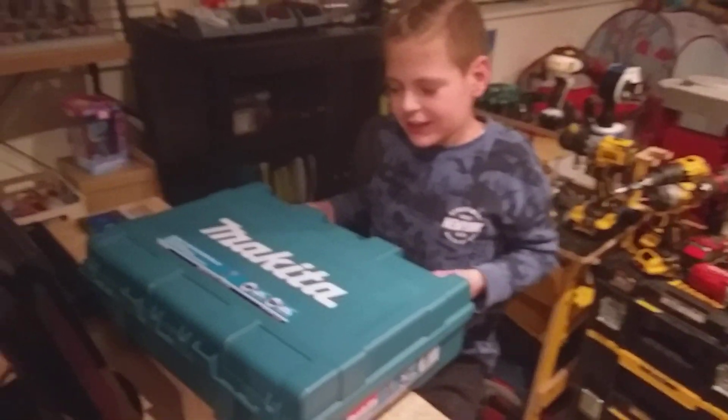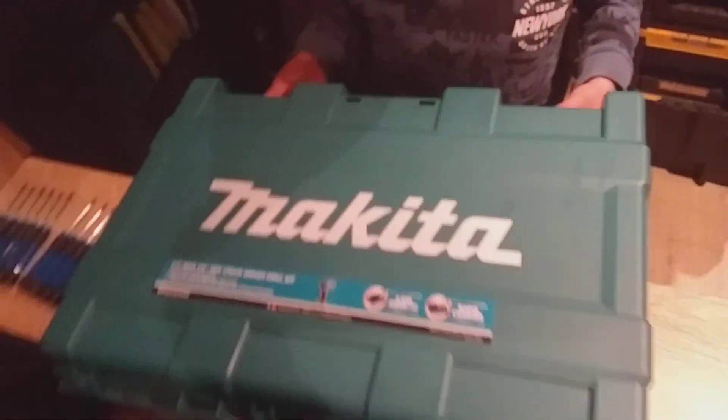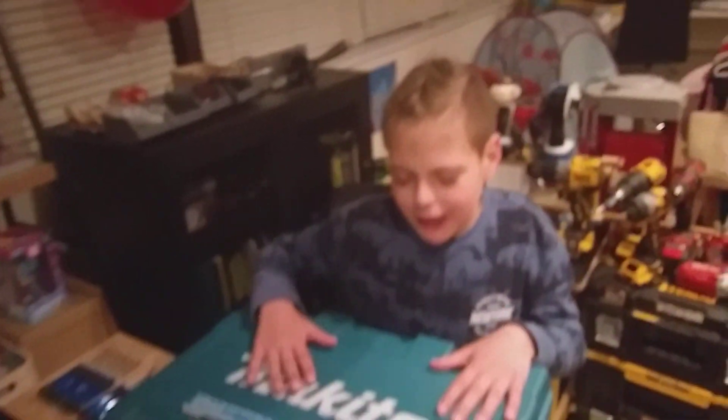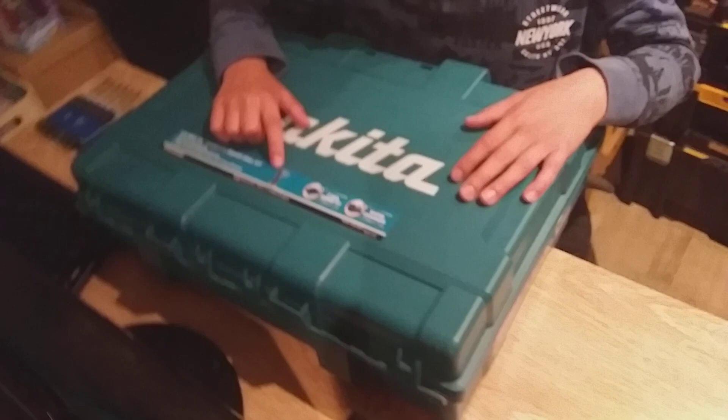Hey everybody! Today is my birthday and I'm turning 11. For my birthday I got this Makita 12 volt screwdriver — here it is!